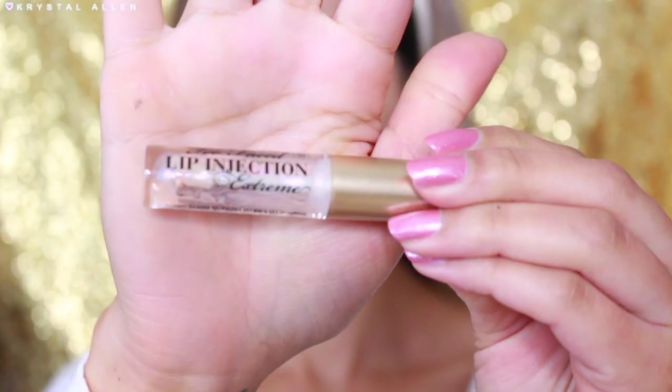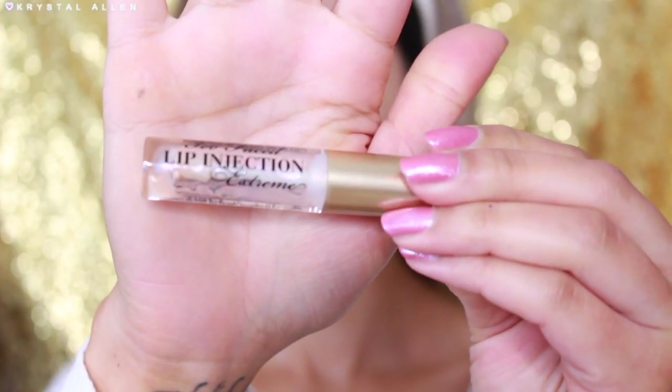For my brows I use the Anastasia Dip Brow and Benefit's Gimme Brow, and for the lips we're just going to be plumping with the Too Faced Lip Injection Extreme. I love this stuff, it works so good.